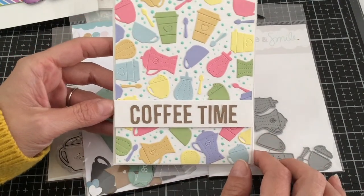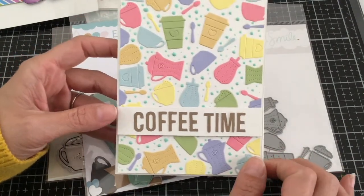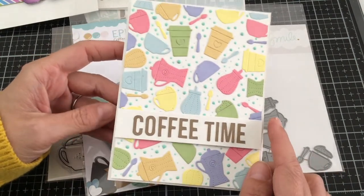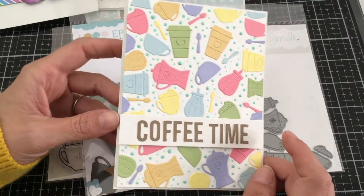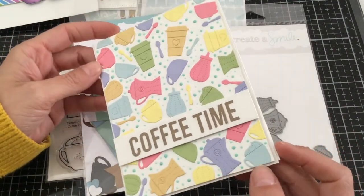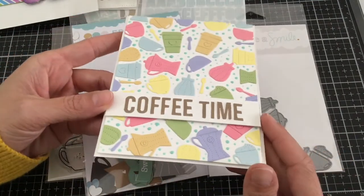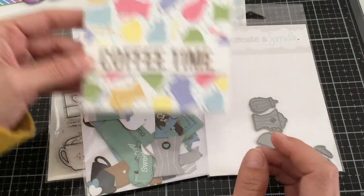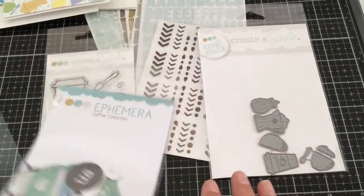I used the letters that you get in the kit, and the little dots that you see in between all the little dies are some Nuvo drops. I added some foam tape on the back of my card front, and again foam tape underneath my sentiment, and it's just a whole lot of fun to create using this kit.